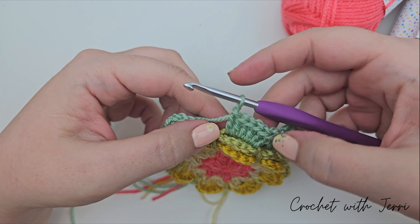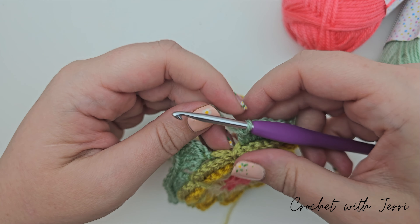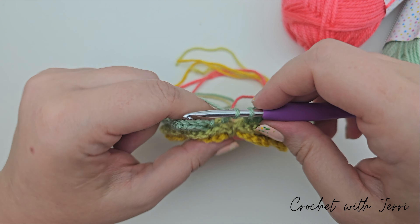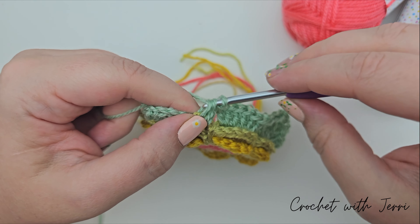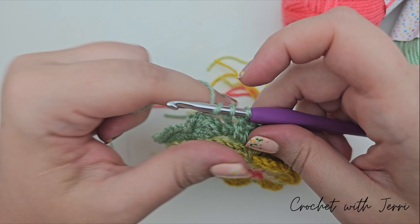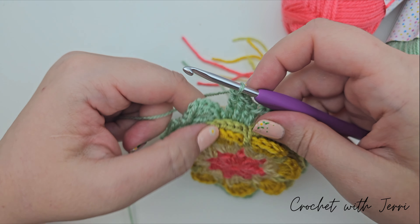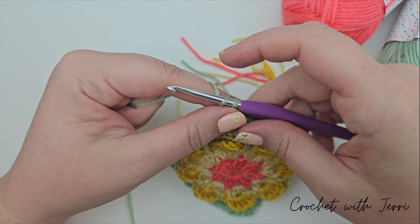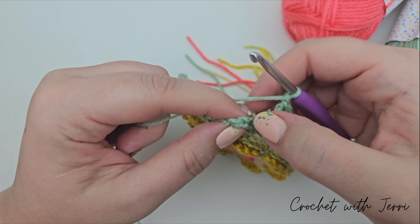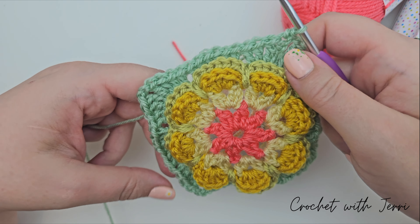I've gone all the way around. For the final corner, do two trebles and two double trebles. Then chain one and finish with a double crochet into your fourth starting chain — pull up a loop, yarn over, pull through both. Round seven is now finished.